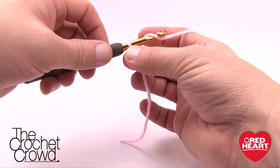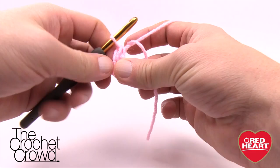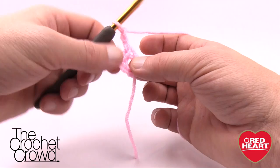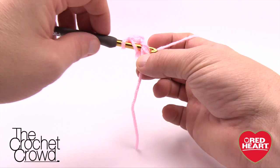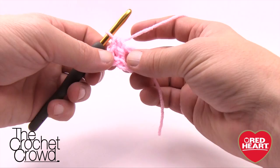We're going to start off with a slip knot and chain four. Remember the one on the hook does not count as one, so we go 1, 2, 3, and 4, then join it to the beginning chain. Insert into the beginning chain and pull through both loops to form a ring. Next, chain up two, then do seven half double crochets around the center of this ring — wrap the yarn, go into the middle ring, pull through, then pull through all three loops on the hook.